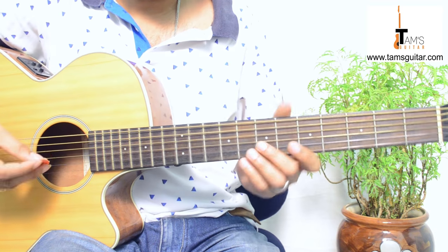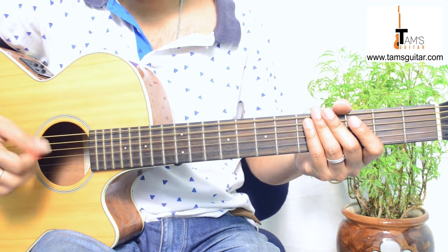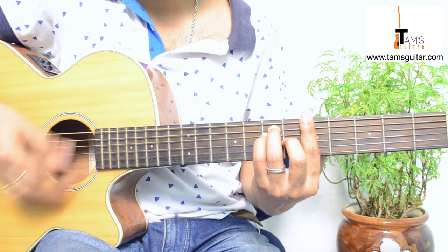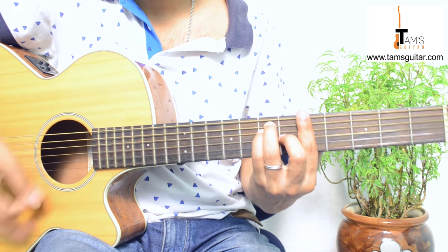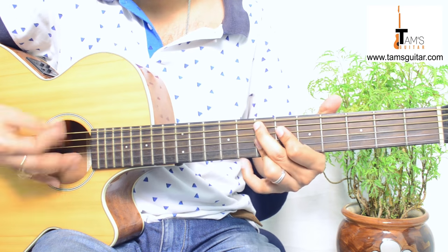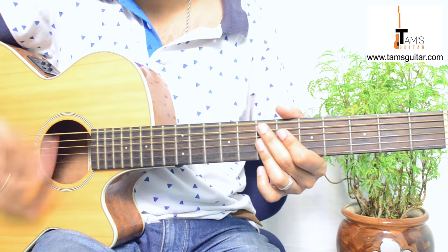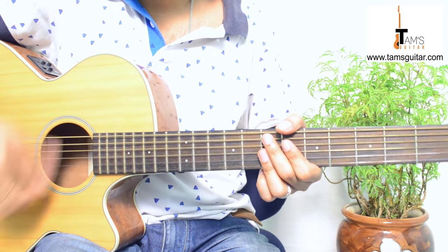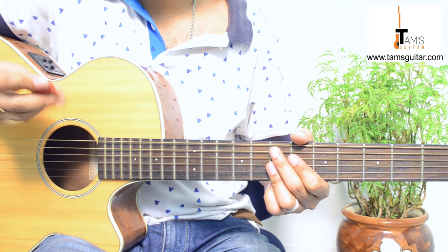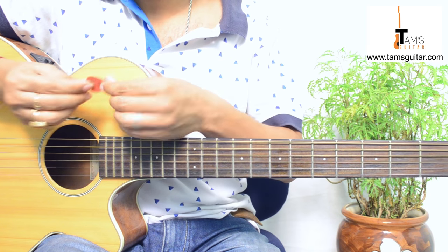If you are doing intense strumming like funk strumming, it's recommended that you use a thin plectrum. When doing a lot of scratches and that kind of playing, you need a flexible, very thin plectrum.